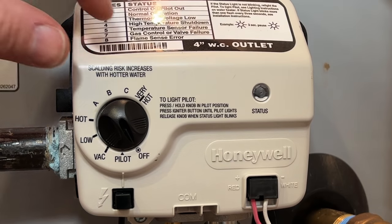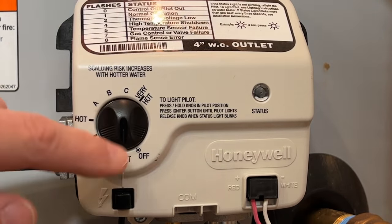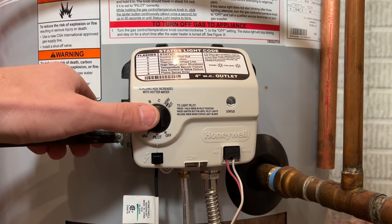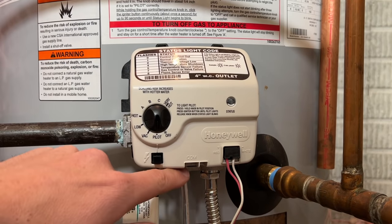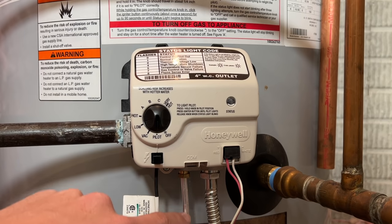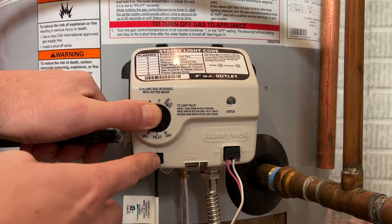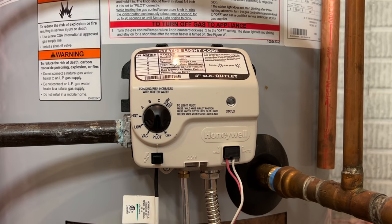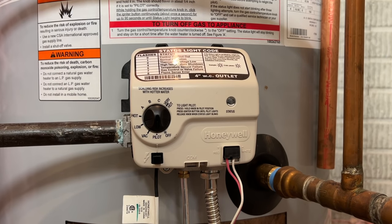With the gas valve on, you first will set it to pilot — turn the indicator line so it's pointed to pilot. Then when you press and hold in, you should hear a small hissing, which is gas being delivered through the pilot line. And then while you press and hold, you're going to click the igniter. Sometimes you'll have to click that many times to get it to light. I'll go ahead and do that, but I want to focus in on the viewing glass so you can see the pilot light actually light up.